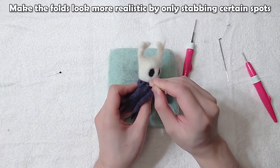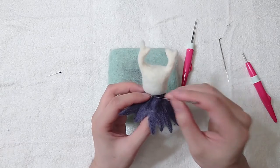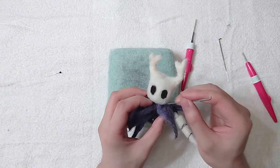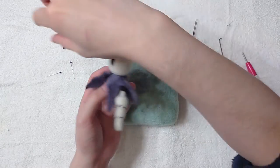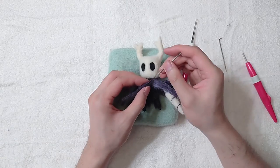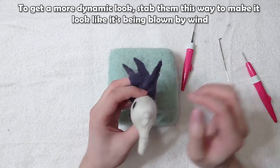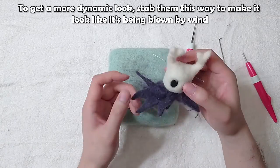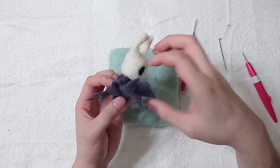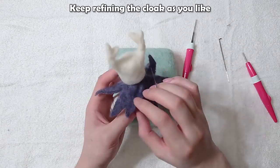Make the folds look more realistic by only stabbing certain spots. To get a more dynamic look, stab them this way to make it look like it's being blown by wind. Keep refining the cloak as you like.